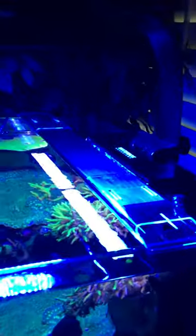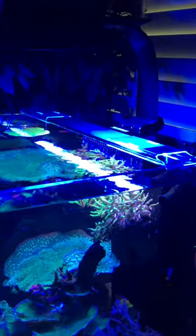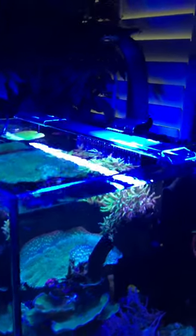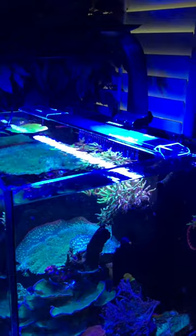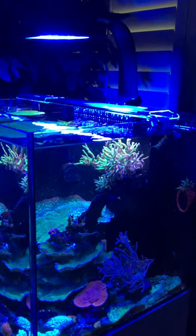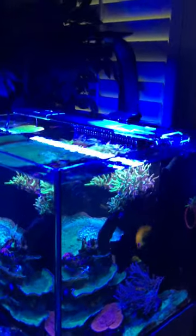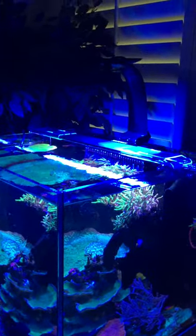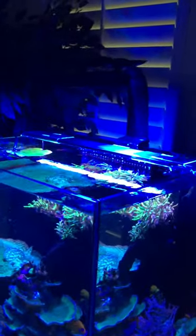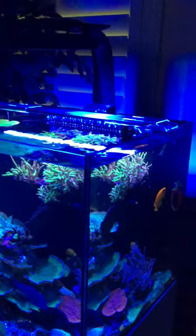My first impressions — the fit and finish of this is really slick, I love it. The price point is great for what you're getting. You get a nice powered LED, and even with one unit on a 20 to 25 gallon tank, something basic you're just starting out with, you can always add more. It's a great light.